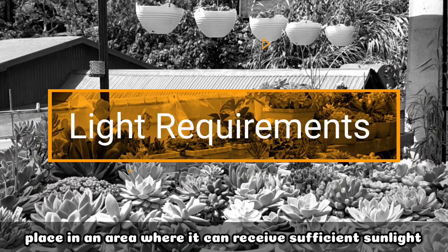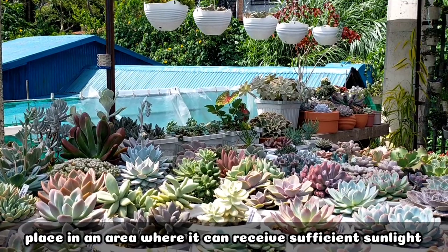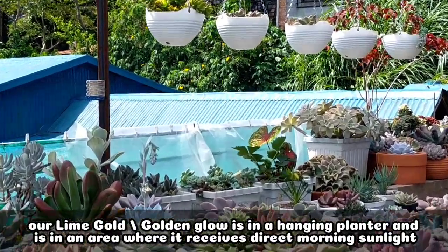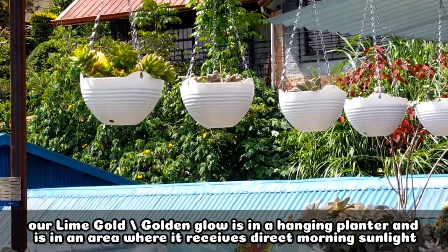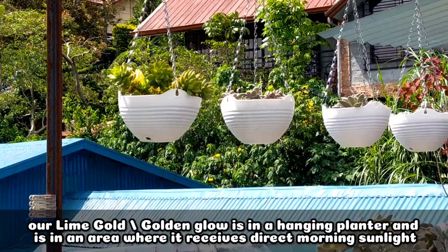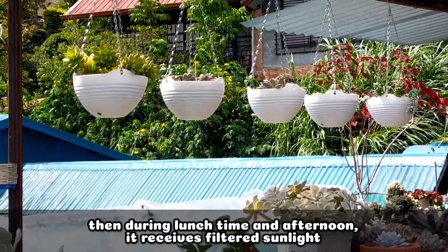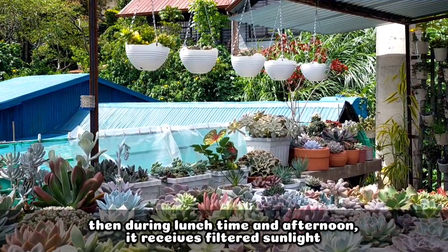Itong ating Sedum Lime Gold or the Golden Glow is currently in a hanging planter, nakalagay nga siya sa isang area where it receives direct sunlight every morning. Then by the time na naging lunchtime or bandang tanghali and late afternoon, filtered sunlight na yung kanyang nare-receive.